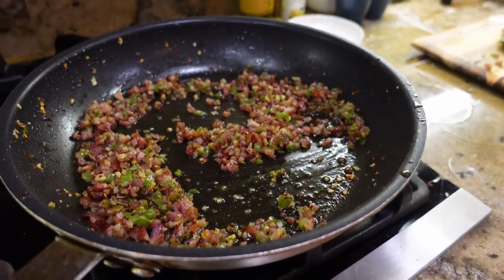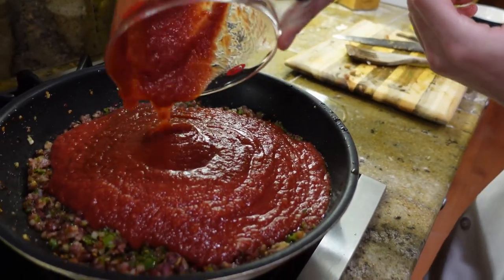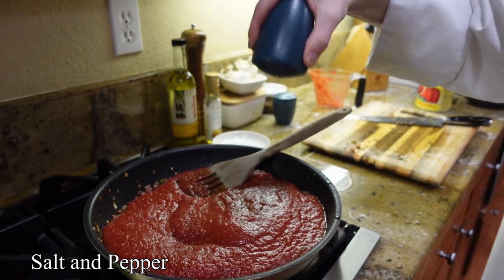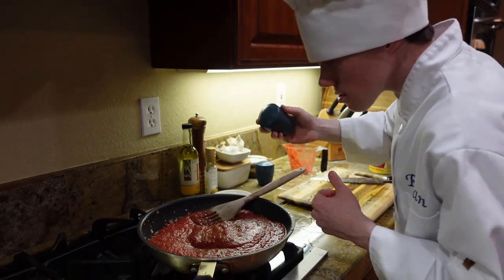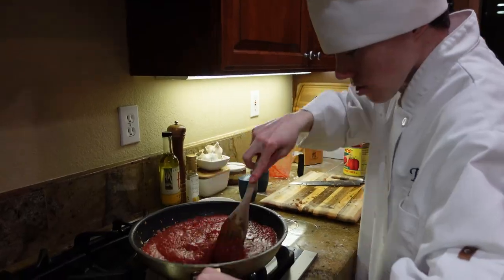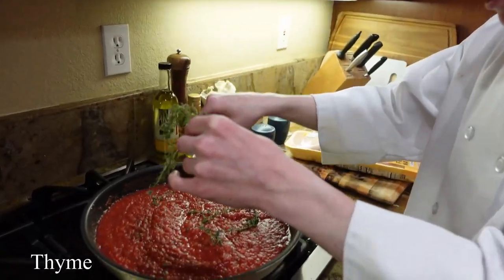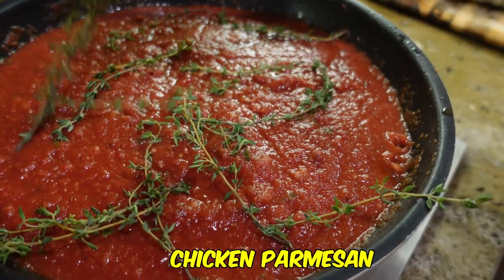Add crushed tomatoes. Season with salt and pepper. Add thyme for flavoring. This is your sauce for your chicken parmesan.